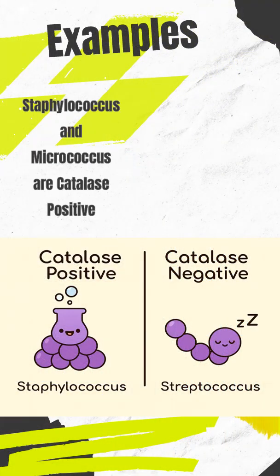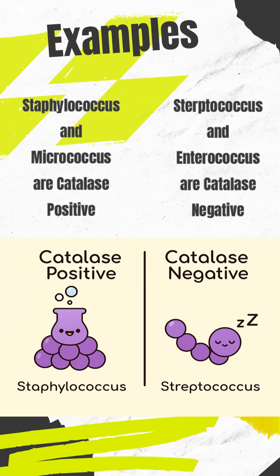Staphylococcus show bubbling, making them catalase positive. In contrast, Streptococcus show no bubbles, meaning they're catalase negative. This simple test helps quickly distinguish between these two important gram-positive cocci.